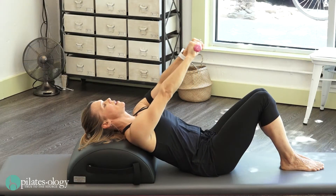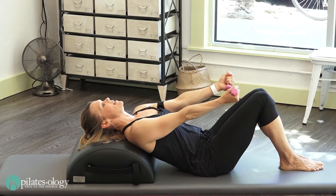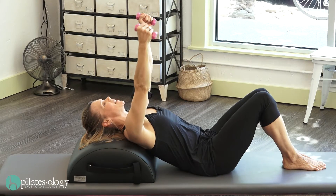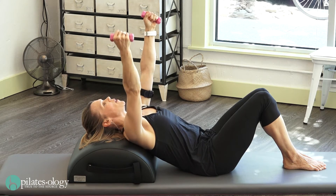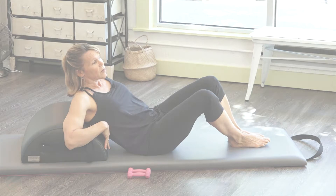We're going to start with the upper body sequence on the barrel using some one-pound weights. Now these aren't necessary — I wouldn't really go more than one pound in the beginning. You'll find that our placement is going to be a little bit different than your average client. I'm going to position myself a little bit further down on the barrel, and the reason being...